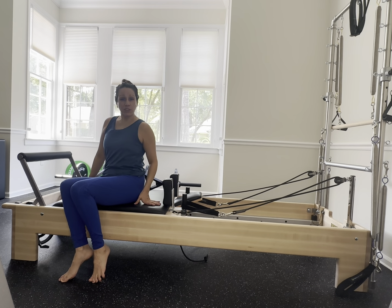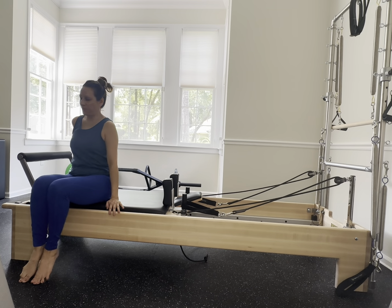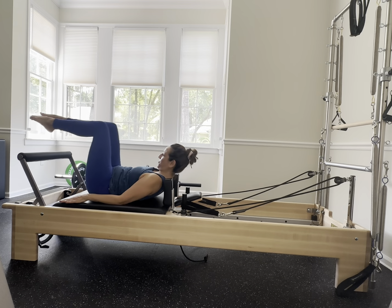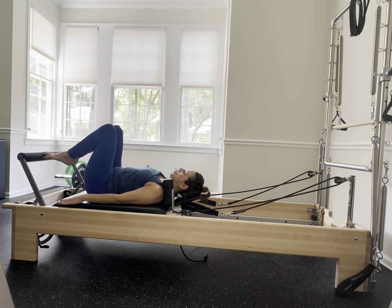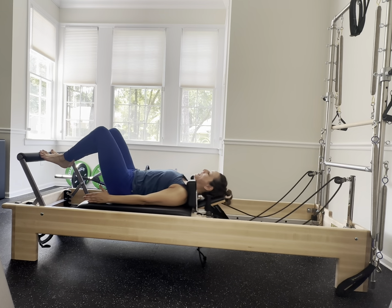Get yourself comfortable on your reformer — you can have your headpiece up if you need support for your neck. Toes are going to go on that foot bar in your Pilates V, roll those shoulders back, press the upper back down. You're in a nice neutral spine, and exhale as you press, inhale as you come in.